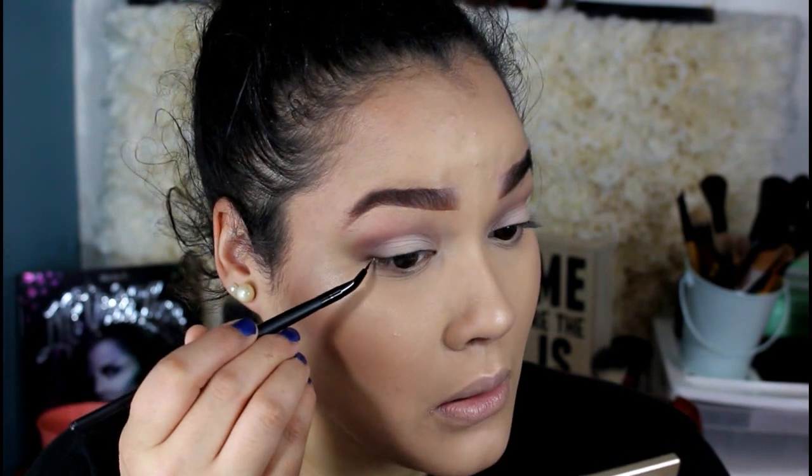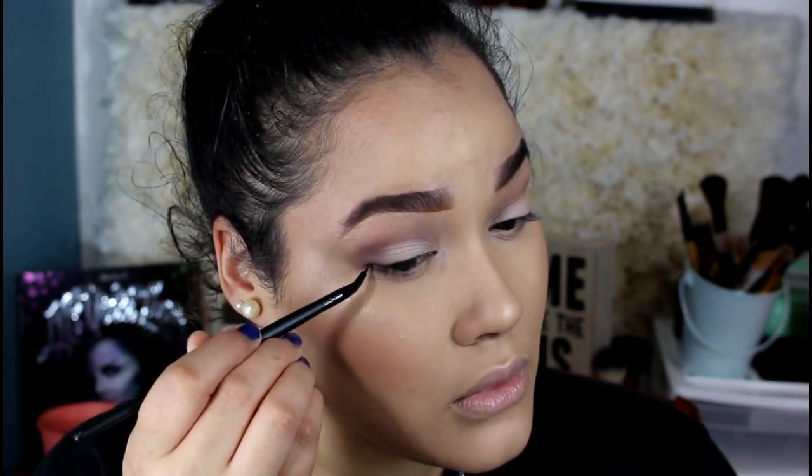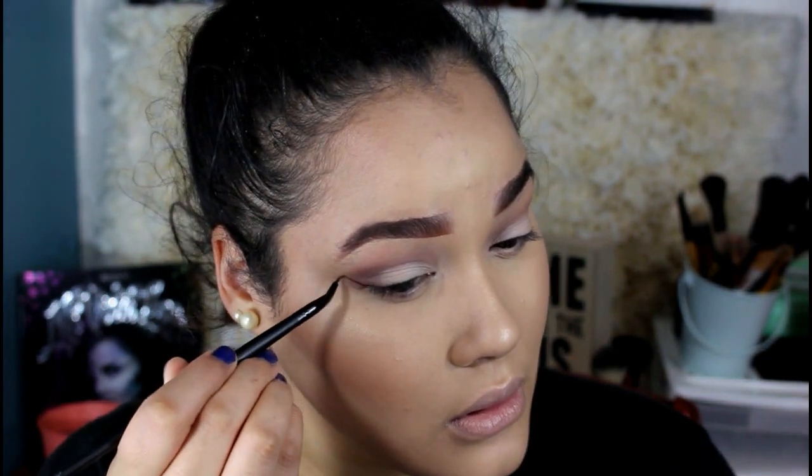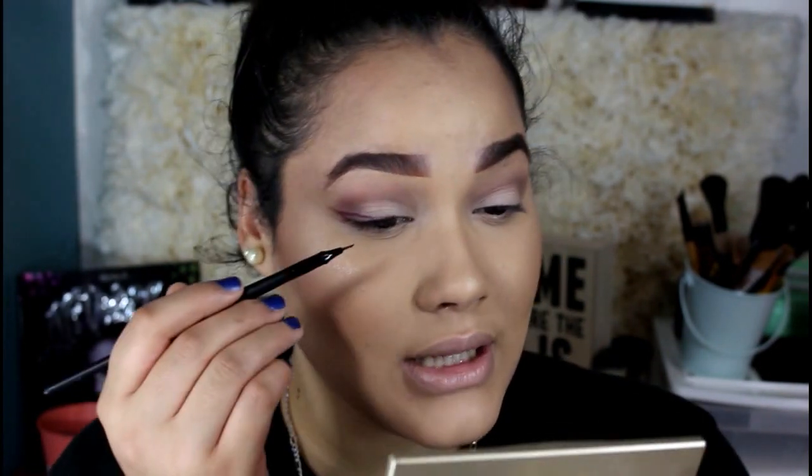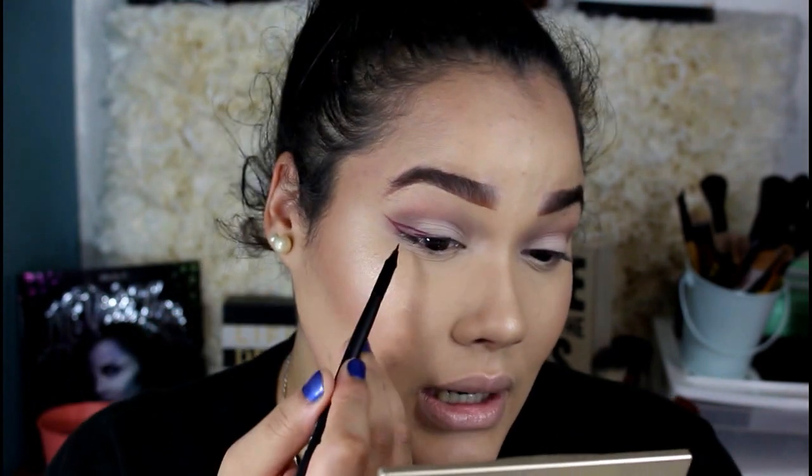I'm going to be using the Elf Angled Eyeliner Brush, which is very cheap and it makes my life so much easier to do a winged liner — it makes it a lot neater. I'm just going to show the line. I'm loving how it's coming out so far. I love this color. I was like, I want to do something a little different — instead of black, I want to do a burgundy color. I remember I had this shade, so why not just try it?